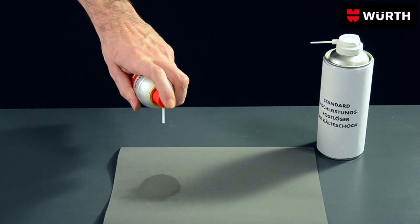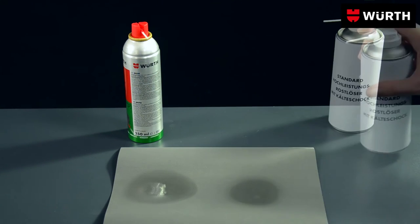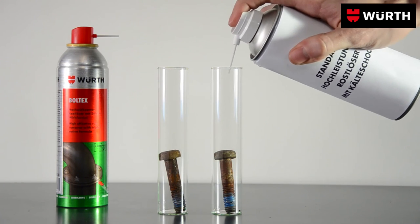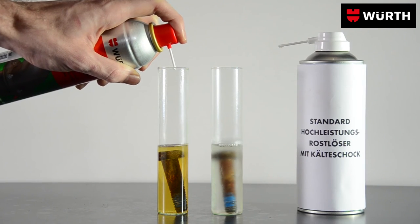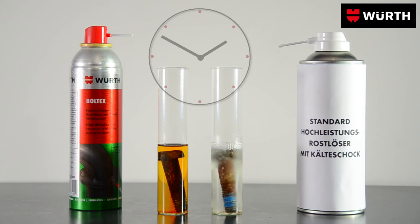Due to its high penetration ability, it seeps into the smallest cracks. Boltex works with gentle ingredients and no mineral oils, yet it still reliably dissolves rusted joints and removes rust film and rust spots.